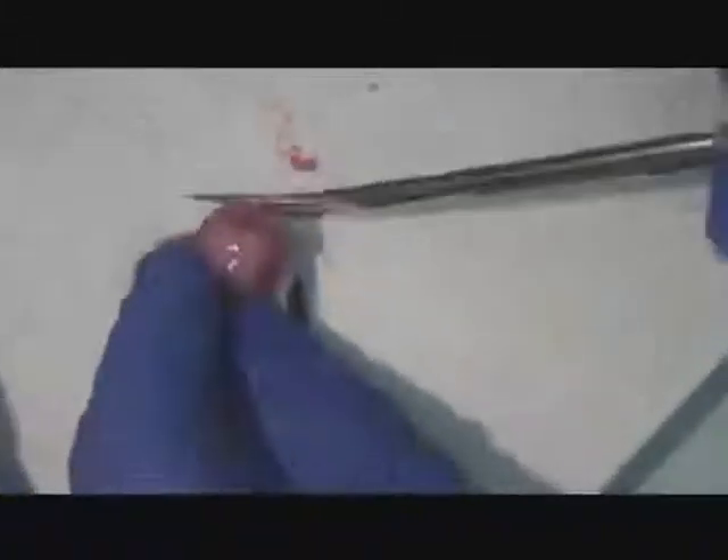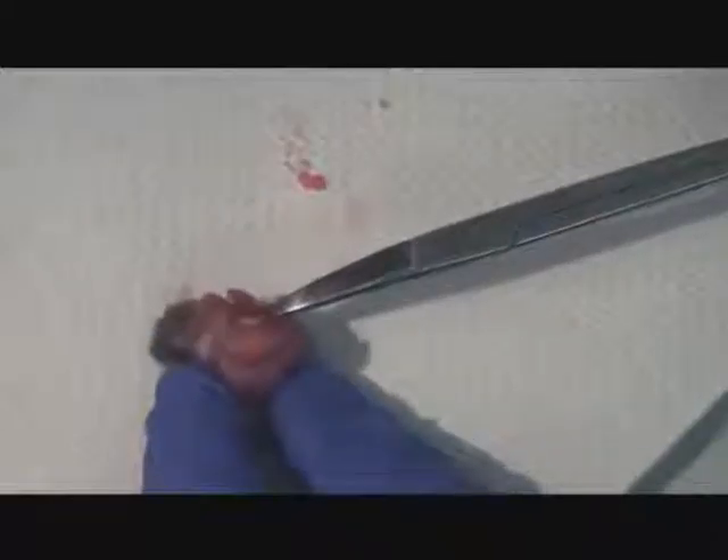Remove the tissue from all around. The intention is to get the top of the skull free of connective tissue. After the tissue is removed, you are ready to remove the skull cap.